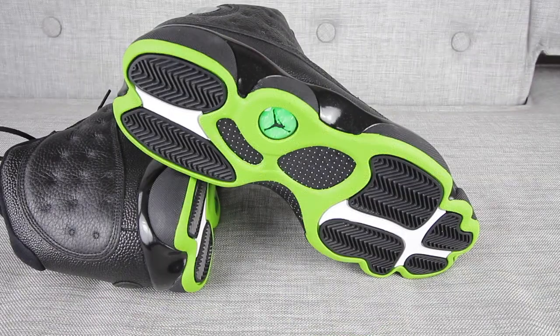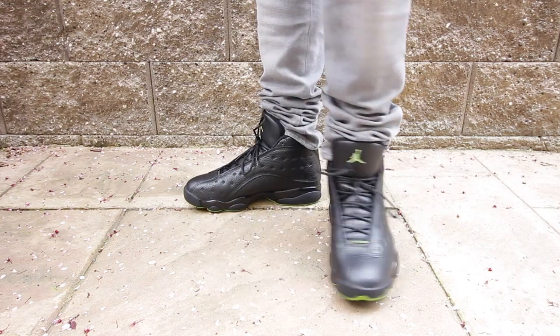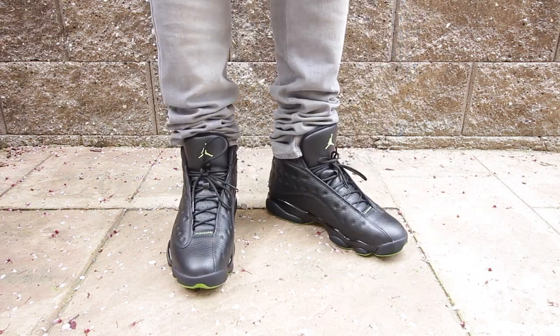Getting into this sneaker right here, you can notice that around it, it's covered all in black, obviously. And then at the bottom right here, you have that Altitude green color, hence why they call them Altitude 13s. And also, you have a little hit with the Jumpman logo of that Altitude green as well, in addition to the Jordan logo right here at the bottom of the sneaker toe box.